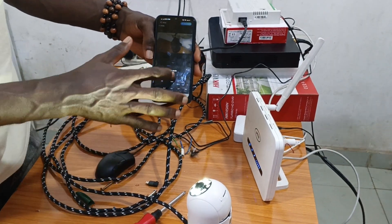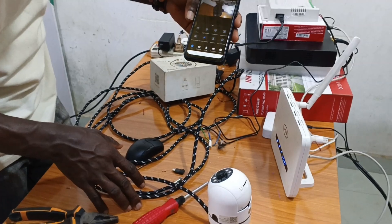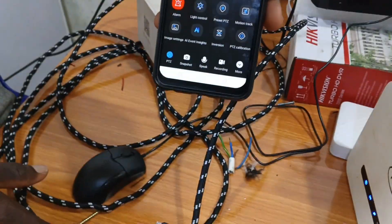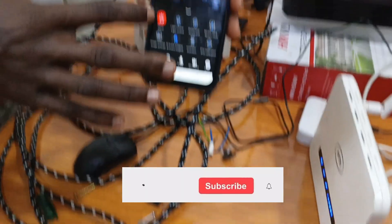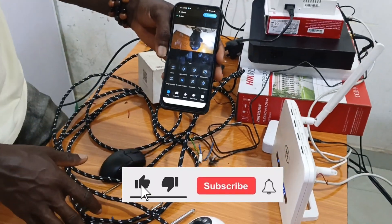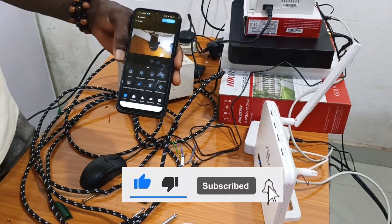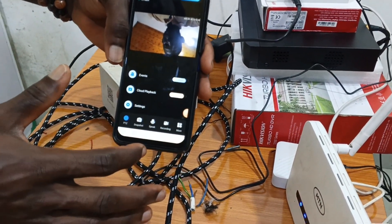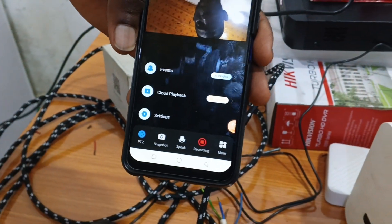There are other parameters here — we have motion sensor and alarm. You can turn the alarm on to scare away intruders when something is happening near the camera.